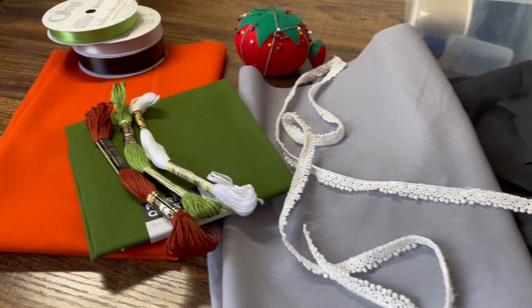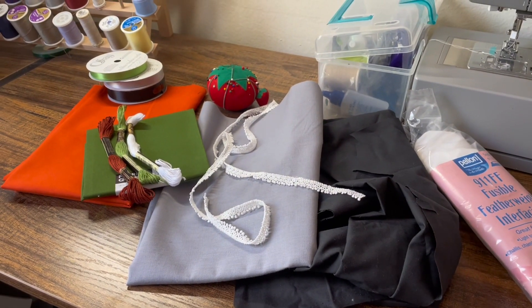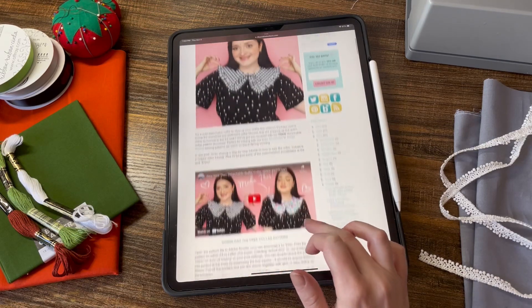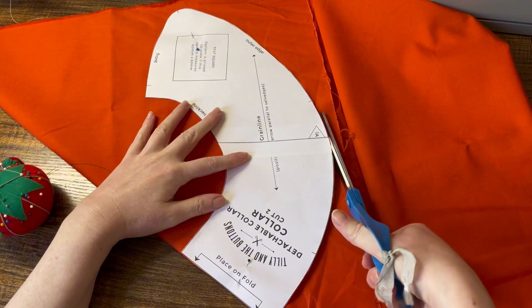Here are some of the materials I used to make my collars: just some fabric, ribbon, embroidery floss, and fusible interfacing. I used a pattern by Tilly and the Buttons — she's made this available for free as well as a tutorial, so I will link that all in the description below.